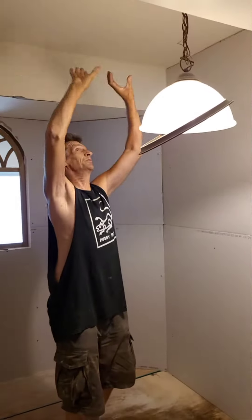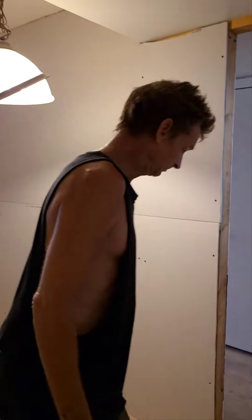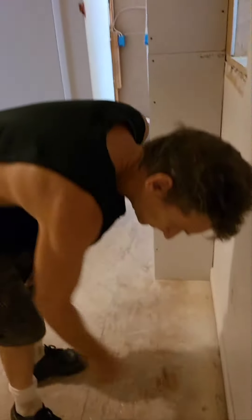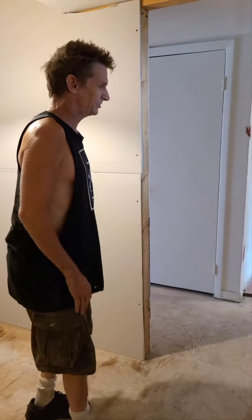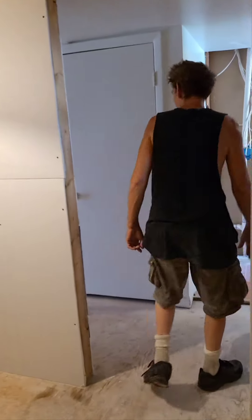I'm replacing this light with a recessed light. This way the door will swing in to about here, and I believe the bed will get over to about here according to my calculations. This is for my handicapped mother.